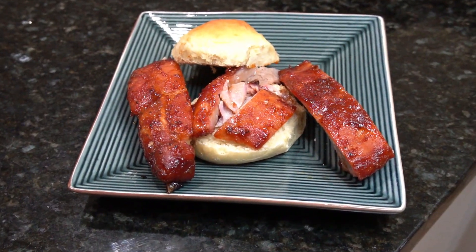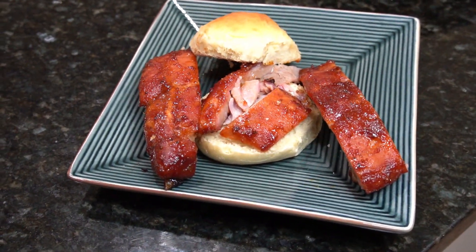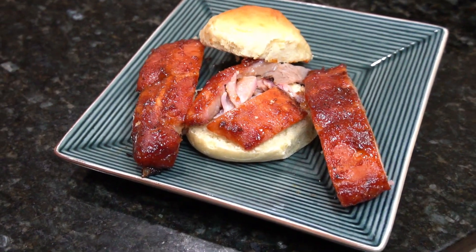We like to make some rib sandwiches with these rolls. If you would like to see the recipe on how to make these ribs, I'll put the link to that video in the description below.